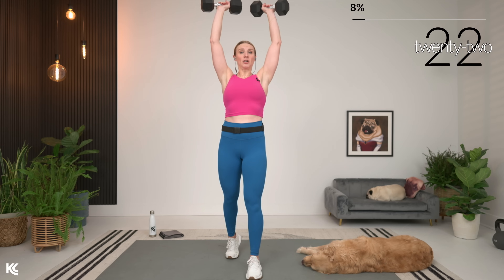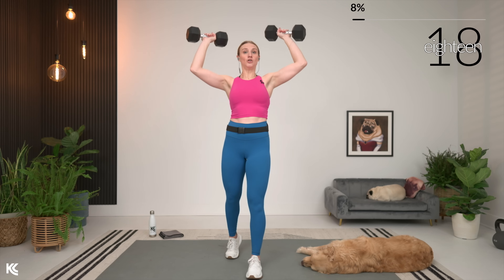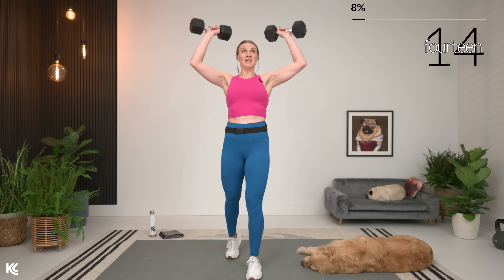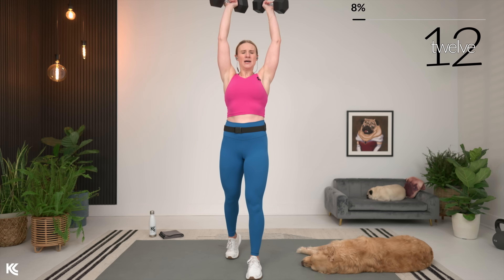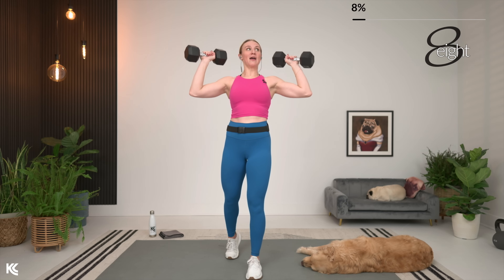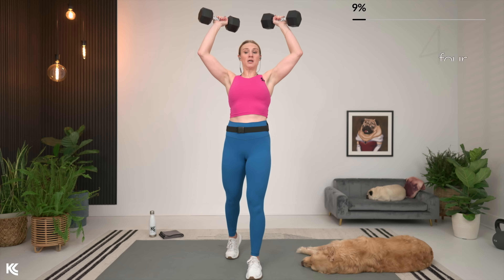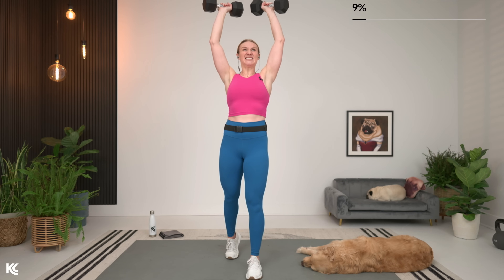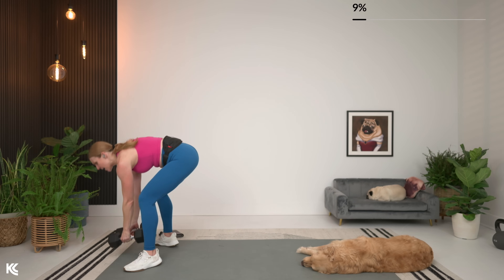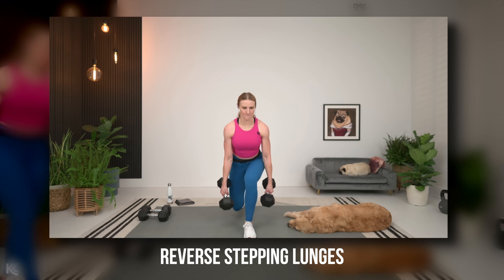Next exercise is a rear lunge, but I've got a modification for you if lunges bother your knees — you're going to do a single-sided suitcase squat. Letting you know now because you know that break goes by quick. You'll see that modification on screen so you can follow. If not, rear stepping lunge on the same side. Adjust that weight or that suitcase squat modification.